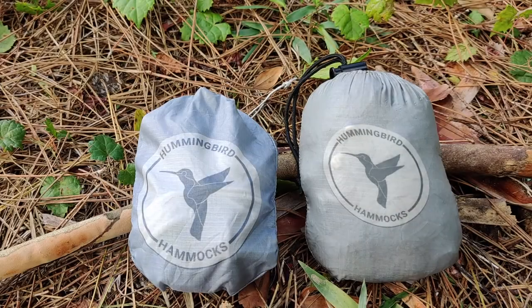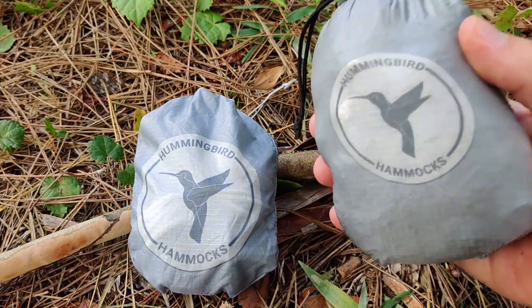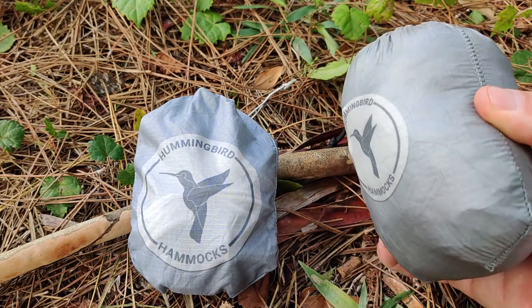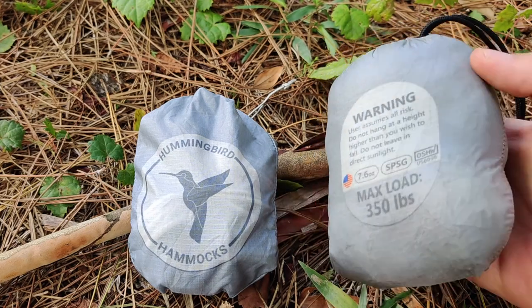Here's a closer look at the hammock itself packed away, and as you can see it's around the size of my hand — so pretty compact. I did end up going with the slate gray version, which is no surprise. This hammock weighs in at 7.6 ounces and can withstand a max load of 350 pounds.